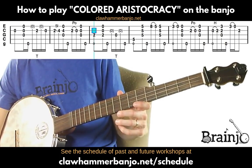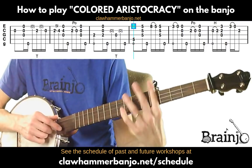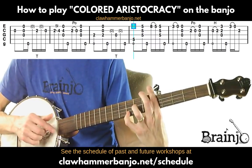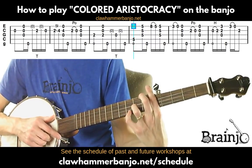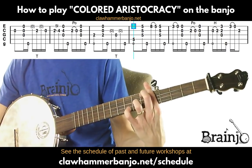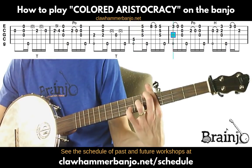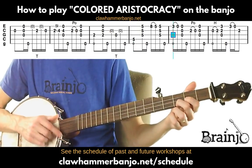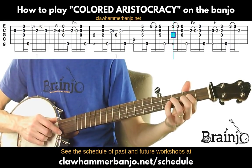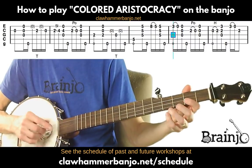Back to the F major bar shape across the fifth fret. Play the fourth string and a brush-thumb. Pull-off from the eighth fret to the fifth fret on the first string using the pinky, followed by a brush-thumb. Then move to these pull-offs: third fret of the first string to the open, second fret of the second string to the open, then a brush-thumb.